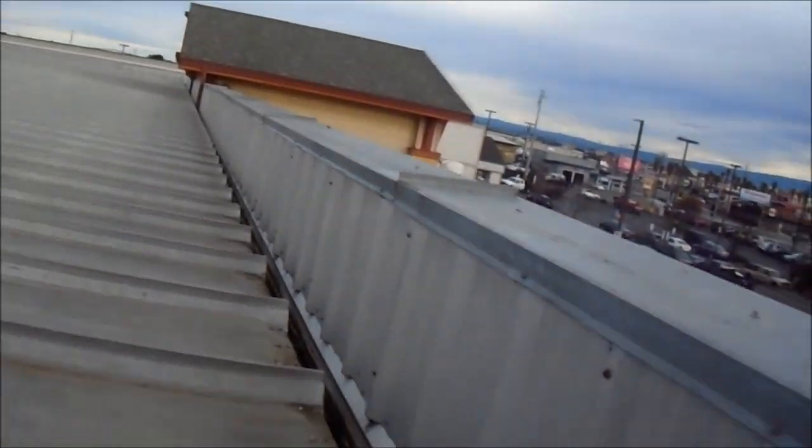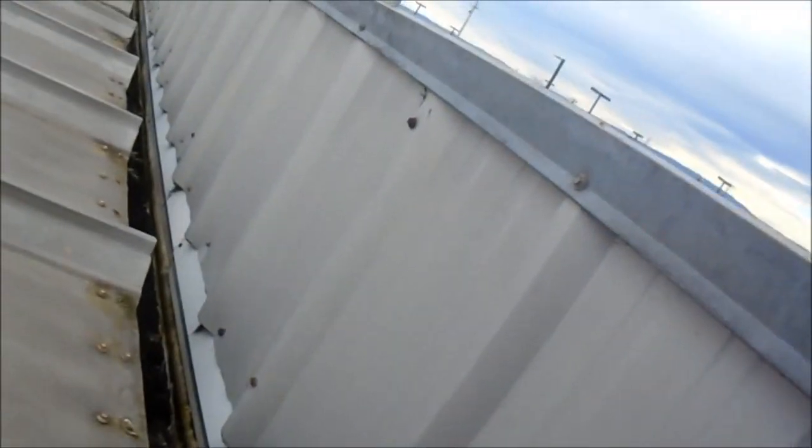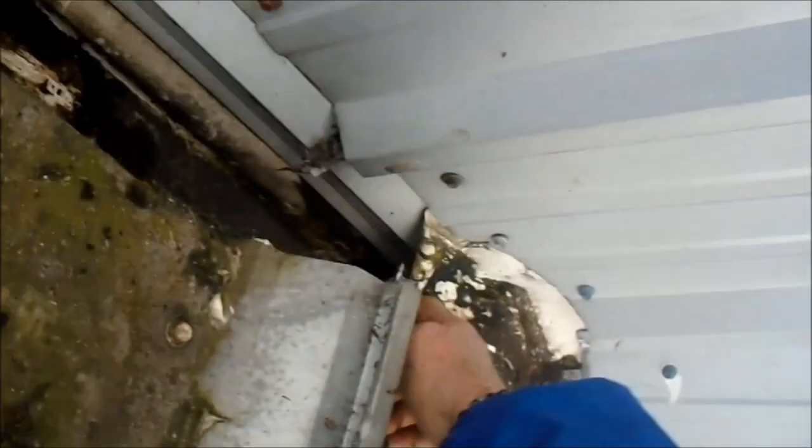The downspout hole is actually almost an inch above the pooling line, so it's going to pool an inch of water, and somehow it's leaking at one of the seams. There's not much I can do without redoing this whole section to lower the downspout so the water doesn't pool over there.